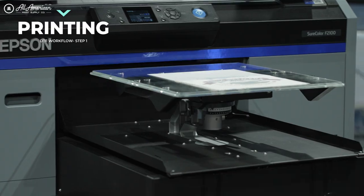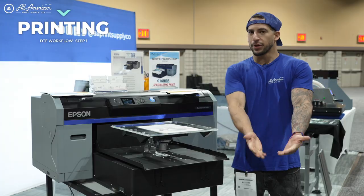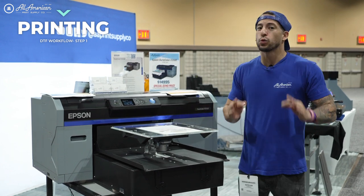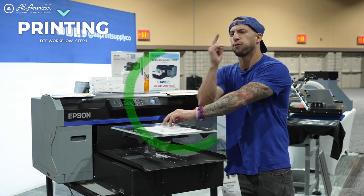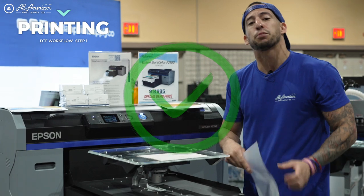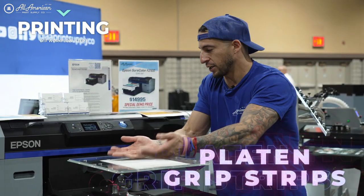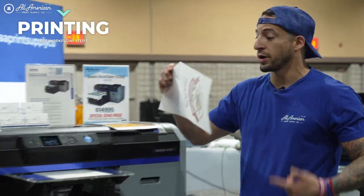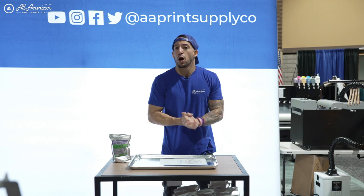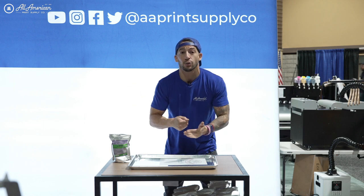For a lot of beginning DTF users, you got your first print coming out and you want to run over to that powder station. Whether you're using an automatic powder applicator or powdering by hand, that part's a pretty quick process. To optimize our efficiency before I go on to that next step and begin powdering, let's go ahead and get that first next print going. My AA Platin grip strips, job's already queued up — printer's going. Key element one: no idle time on my printer. After I got my first job out of the machine, I got the next one going. It's not standing around waiting for me.